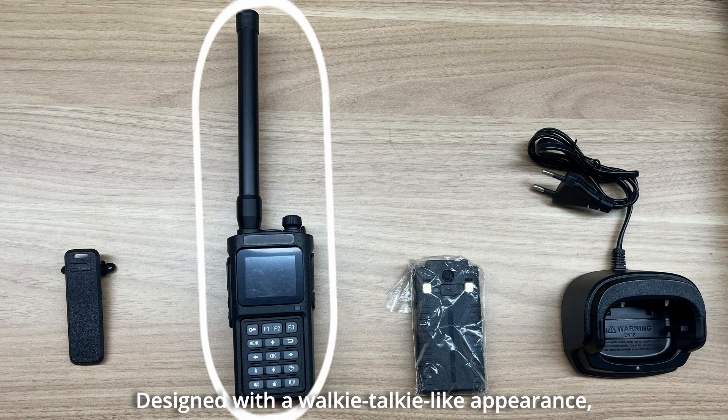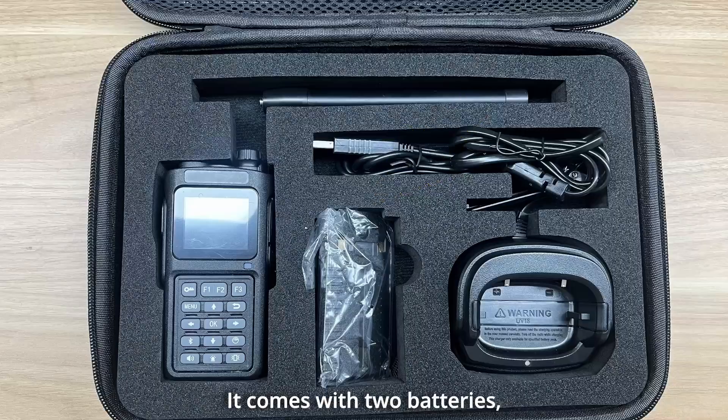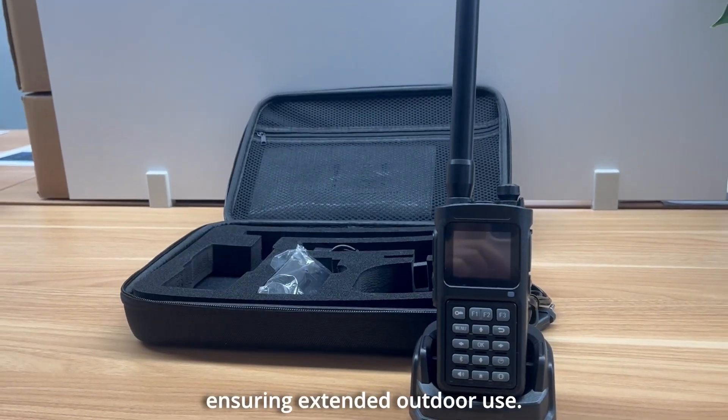Designed with a walkie-talkie-like appearance, the device is lightweight and easy to carry. It comes with two batteries, ensuring extended outdoor use.